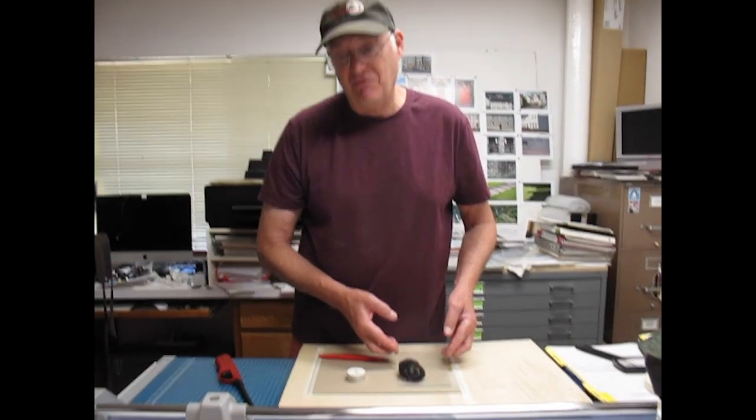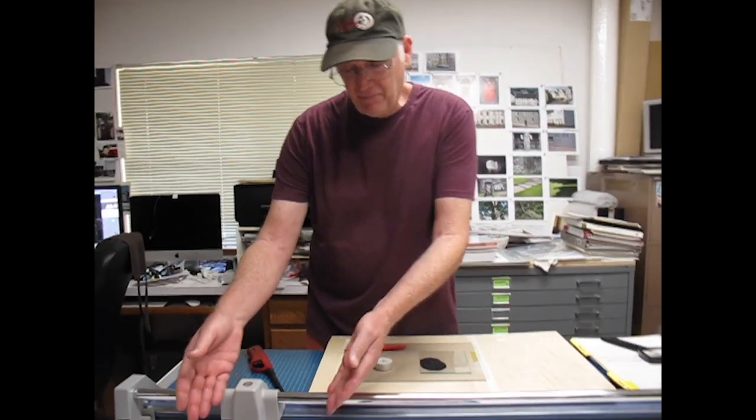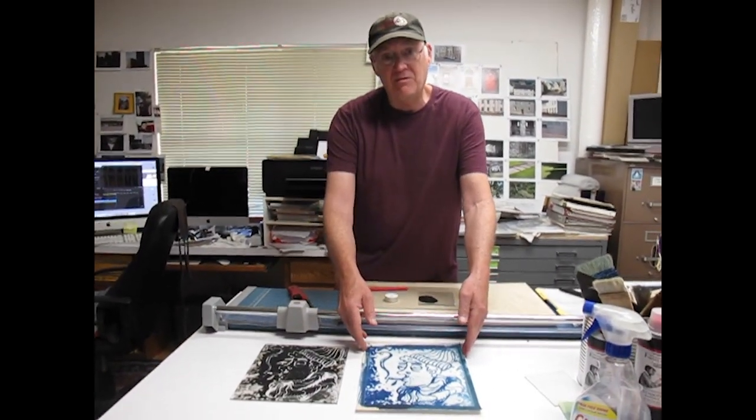Cliché verre in the traditional form: a cliché verre negative, and then print from it.